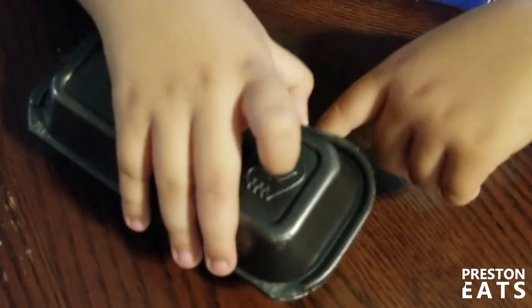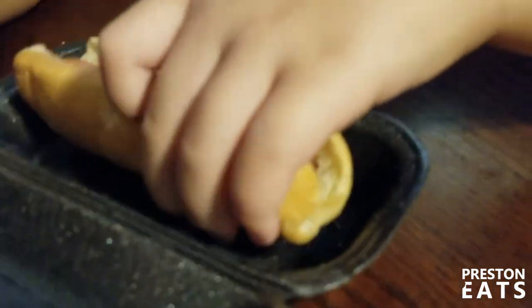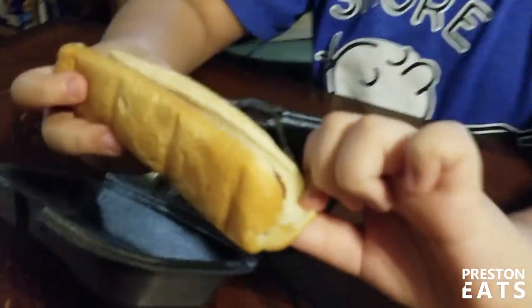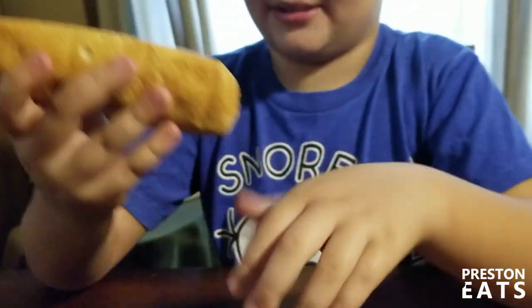I don't even know how to open the box. So here's the hot dog. It's hot — the box is hot. So let's eat it.